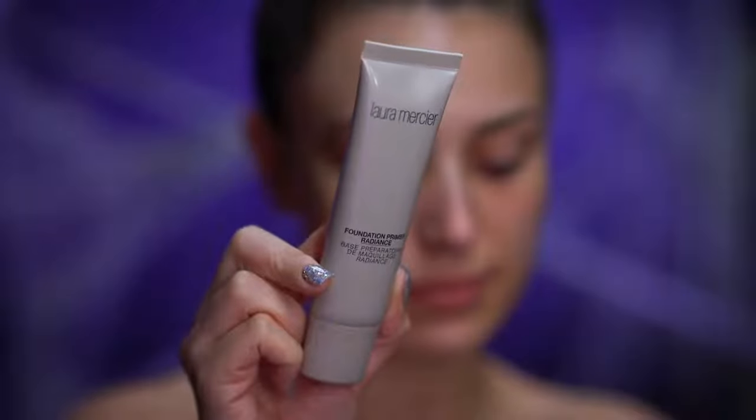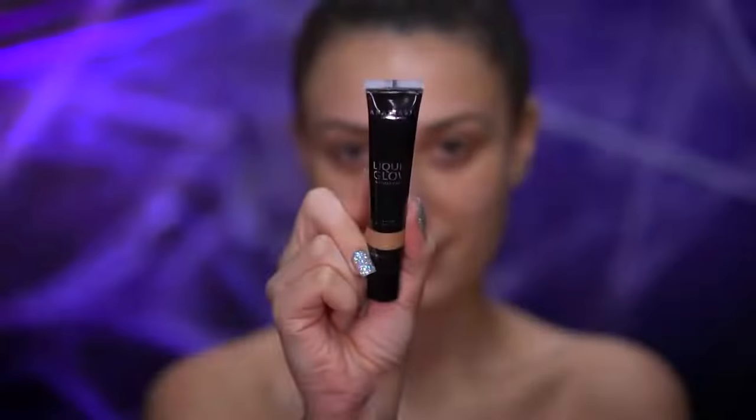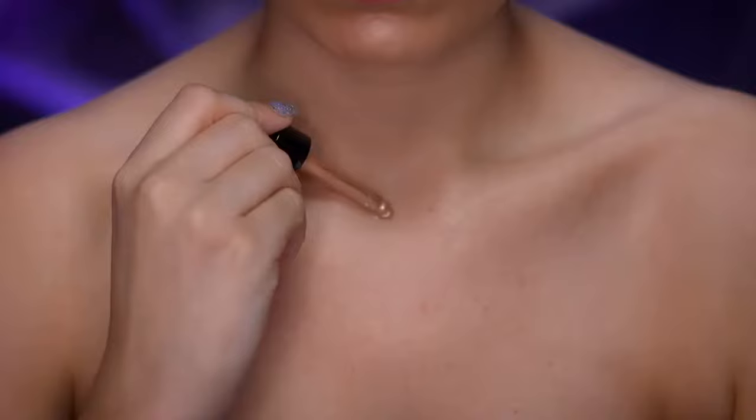I'm first going to be priming my face and neck with an illuminating primer. For an extra glow I'm applying a liquid highlighter using a flat foundation brush. I'll also be applying a liquid highlighter to the body.